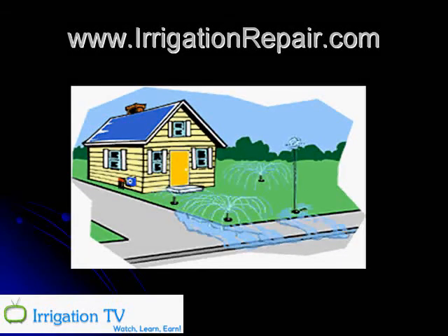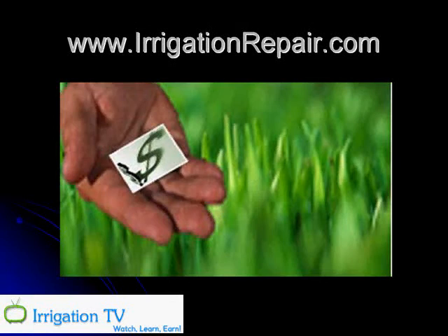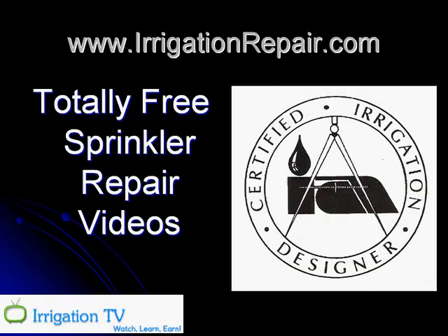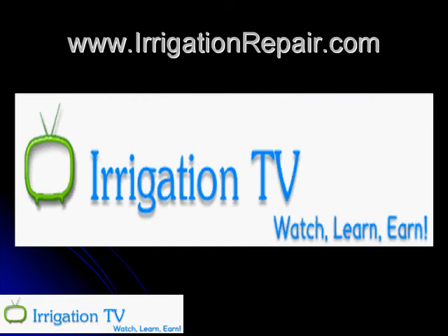So if your yard looks like this — broken heads and just a big mess — but you don't have a lot of money, believe me it's going to end up costing you at least $100 an hour to have somebody do it for you. You can get totally free sprinkler repair videos at IrrigationRepair.com. As far as I know, I'm the only certified irrigation designer that has made any sprinkler videos. Or you could go there and get my How to Repair Your Lawn Sprinkler System DVD. Either way, you need to go right now to IrrigationRepair.com, and we hope to see you there.